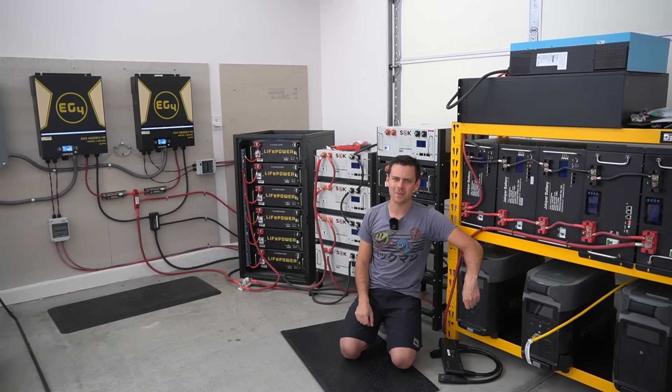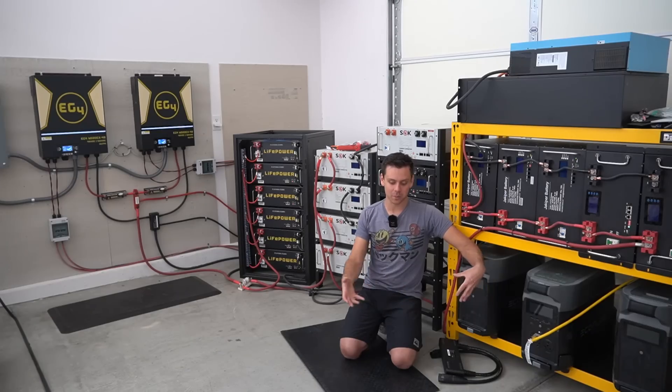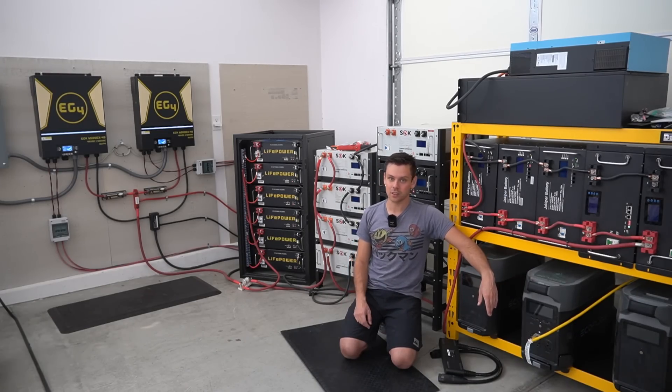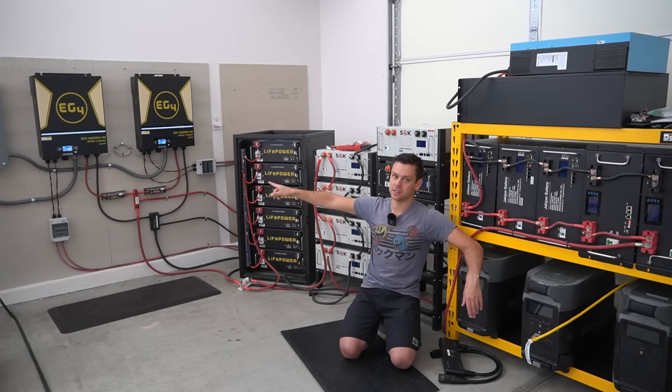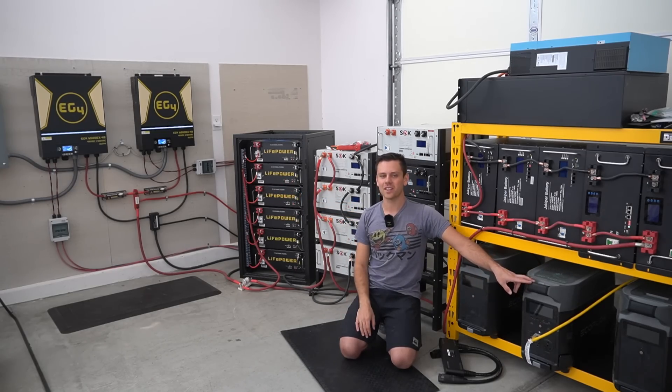That's pretty much everything for this video. These EcoFlow Delta Pros are very cool and I think they work great as a mobile system around a property if you need to power tools. But for a standalone off-grid system, I would always go with DIY instead — the LV6548, the LV6048, the EG4s — all fantastic and very beginner-friendly. I'll have links below for both options, and I'll talk to you in the next video. Thank you so much for watching!